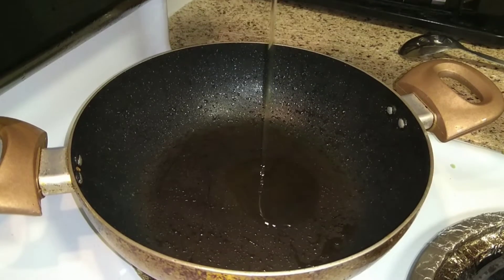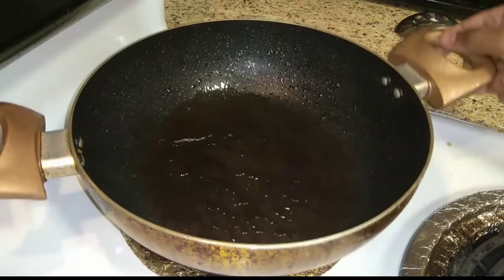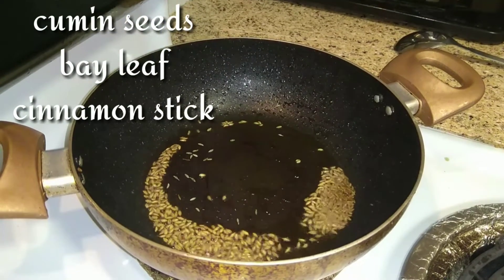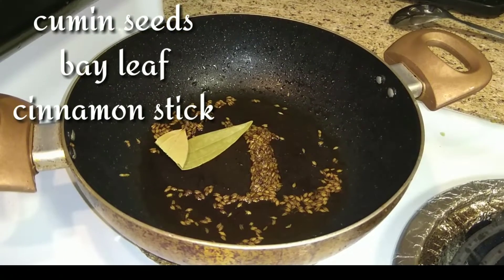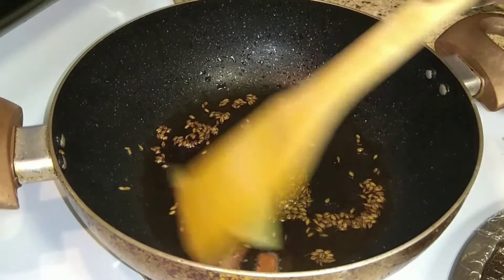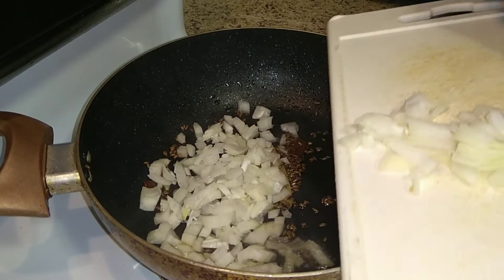Let's start making the gravy. Add two tablespoons of oil, then add some cumin seeds, one bay leaf, and one cinnamon stick. Once it starts crackling, we're ready for the next step.